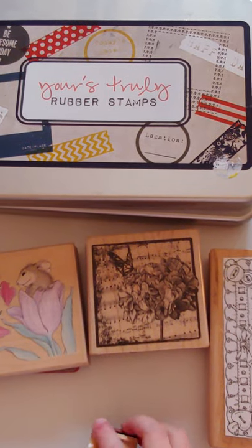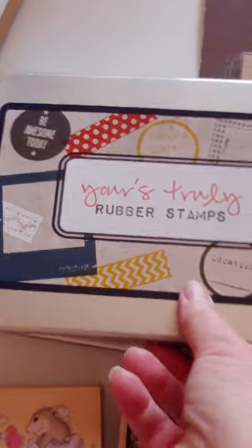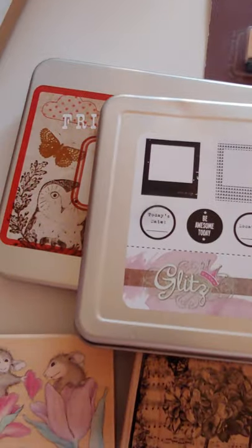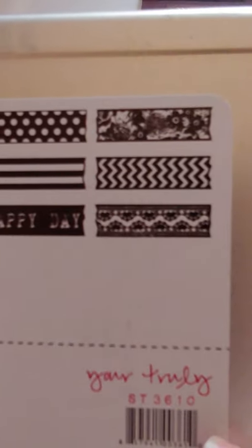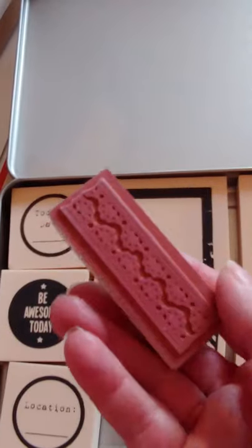Some are new, some are used, but everything's still in good shape. So I have these right here — Yours Truly rubber stamps. That's the name of the set. These are from Glitz Girls. They came in this tin and this is what's inside. It's got like these folder frames and like strips — if you wanted to color something like on your washi to make it look like a washi, or just on your banners. And then there's these little ones: today's date, be awesome today, location. Let me open up to show you what they look like — these are kind of a rubbery stamp. I don't think I used any of these; maybe one.